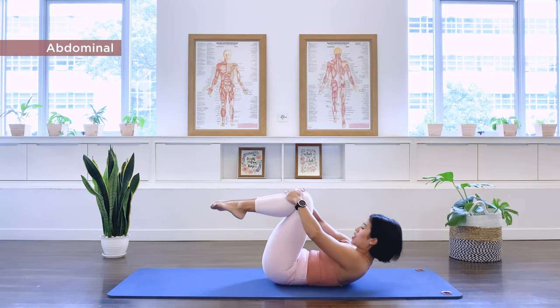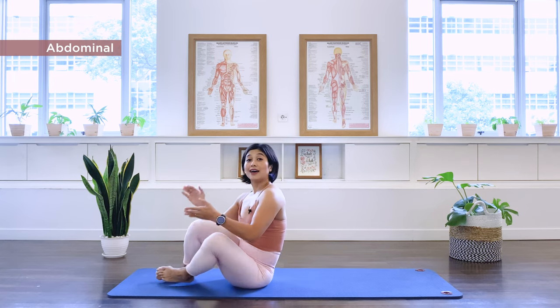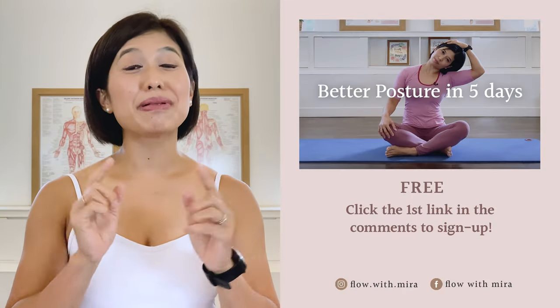Hands on the knees, rock yourself up and sit. That was five abdominal strengthening exercises. Have about one minute rest and repeat the exercises two more times for a full abdominal workout. Rewind the video and start all over again. Congratulations on completing the class.